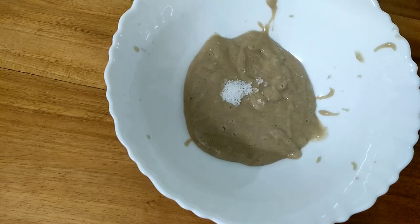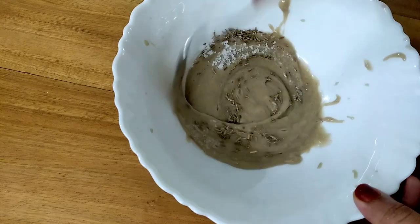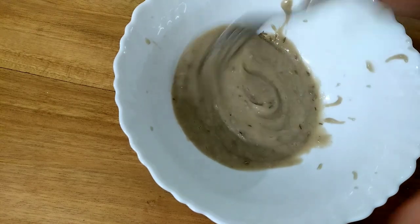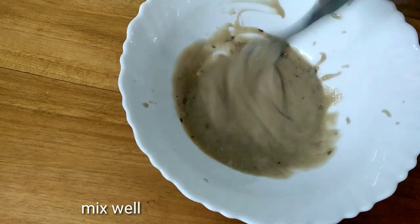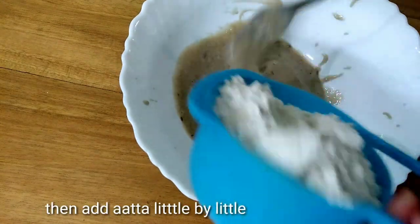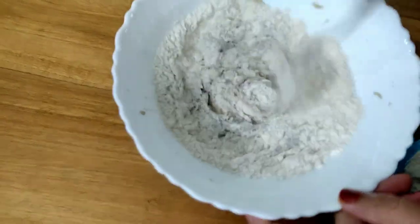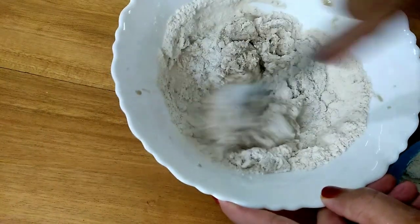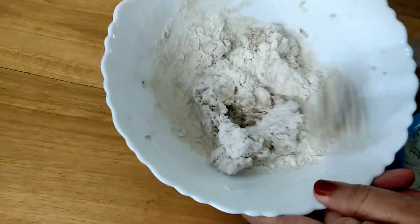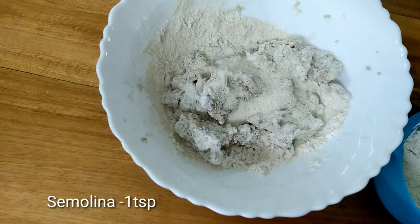Put a knife in and mix it in a cutting shape. Mix it in the pan. Mix it in a small pot. Mix it in a teaspoon of raw gourd.